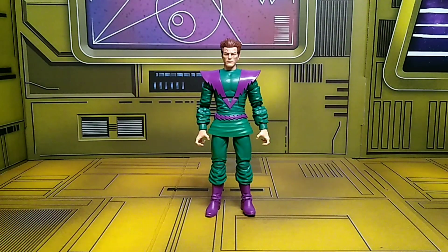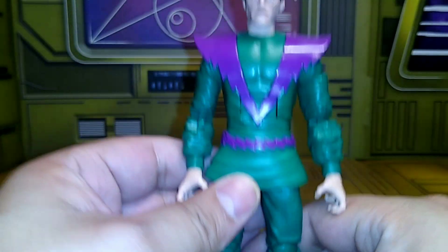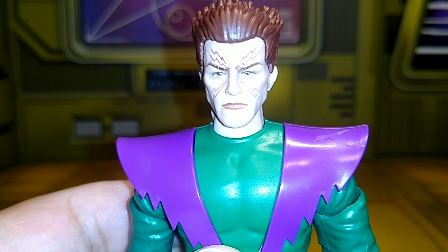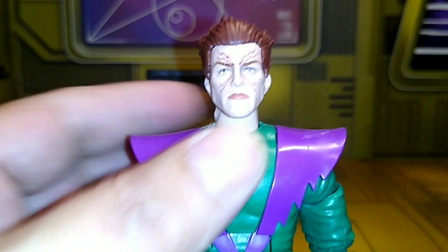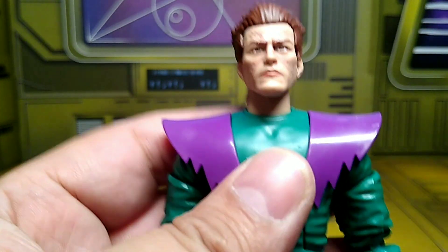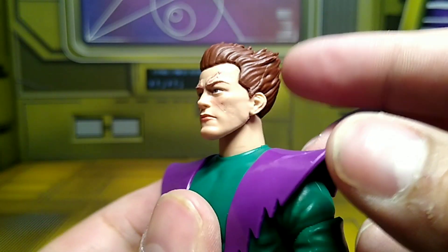Let's check him out with the light on to get a little more detail. Look at this face — from that accident in the laboratory where he opened up that dimension and all that gamma ray energy hit him in the face. Let me get a closer look. The hair is cooking on it — reminds me of how I used to have my hair in middle school.